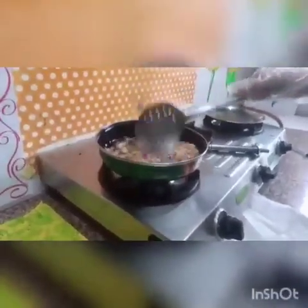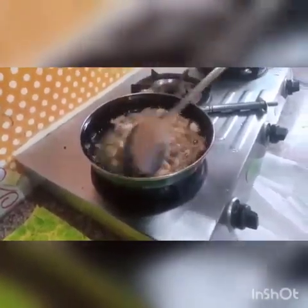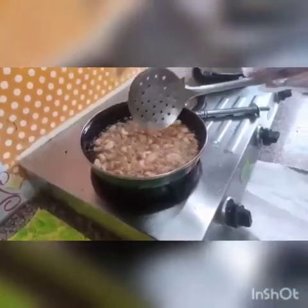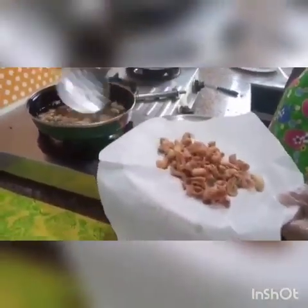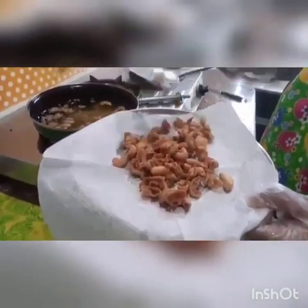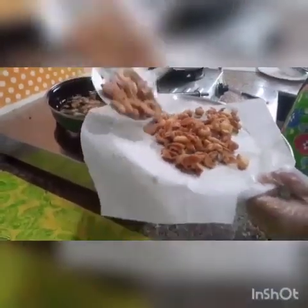Now as we can see, the color of the macaroni has been changed. Let it become golden brown; we will cook for some more time. Now the color is absolutely changed. We will carefully take it out onto this plate. We have to remove extra oil from it — as we can see it is oily, but we will remove the extra oil by taking it out.